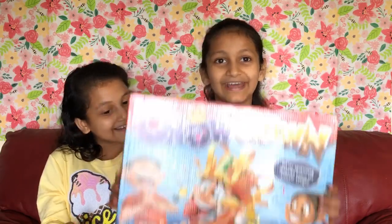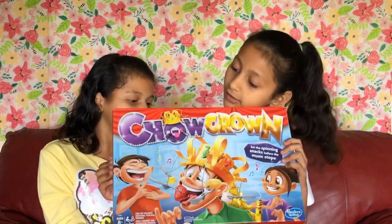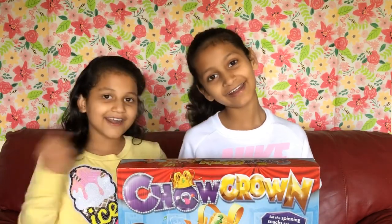Hey guys! Welcome back to our channel! It's Folluck and my younger sister, Janek! Today we are going to be unboxing Chao Crown! This is a new game that we got in our store and we saw it and we were like, let's make a video of unboxing it. So today we are going to be unboxing this Chao Crown! Let's get started!